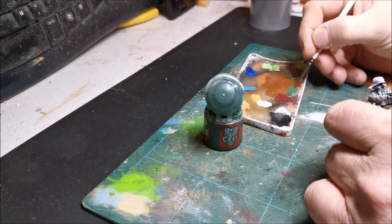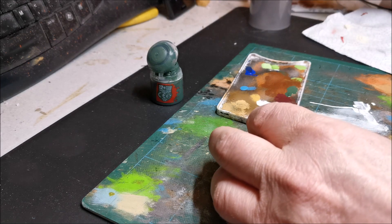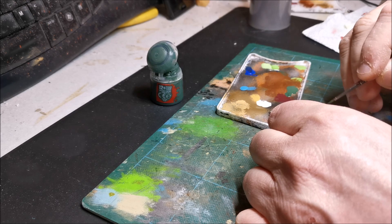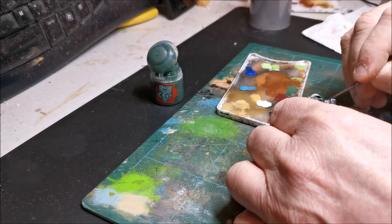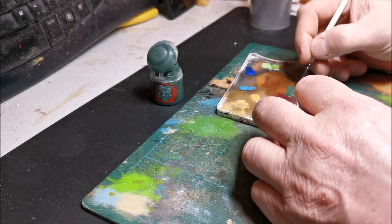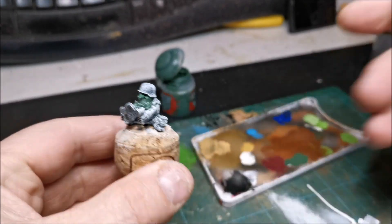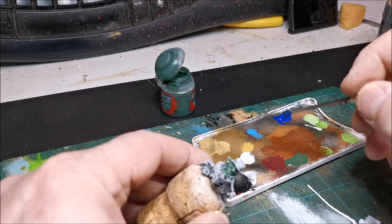The green is going to get highlighted the lightest on this model, so I want to paint the green first. With quite a bit of water on this paint - about two drops of water to one drop of paint. When you paint your area it's going to highlight it already, because like I said it's like a contrast paint - it will pick up the details really well. Just a very watery paint painting these areas.